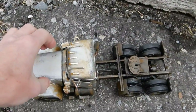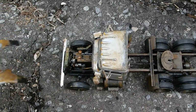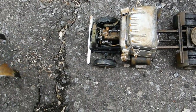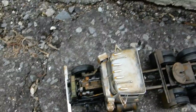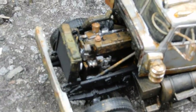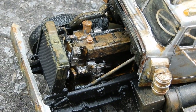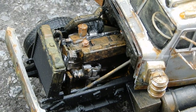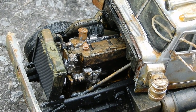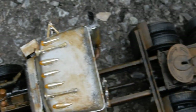Now the hood has hinges, but I didn't attach it to the frame — I'll tell you why in a second. Here's the Caterpillar motor. This is the third rig I've built, and I've noticed they always have Caterpillar motors, never Detroits or Cummins. I don't know why that is.